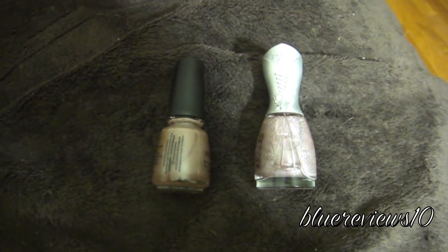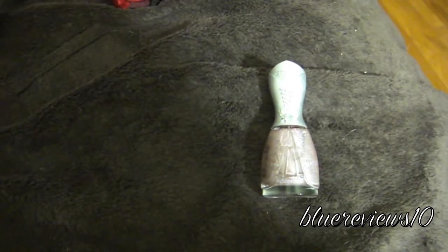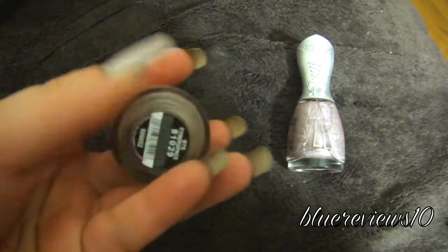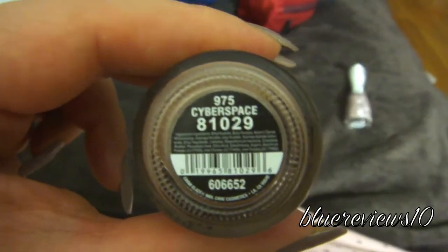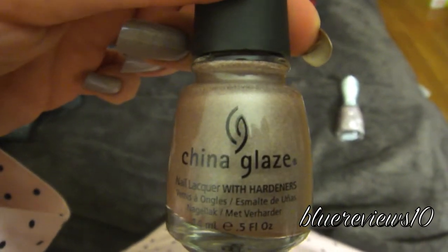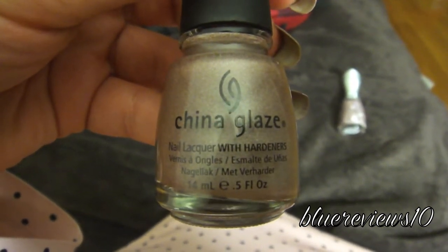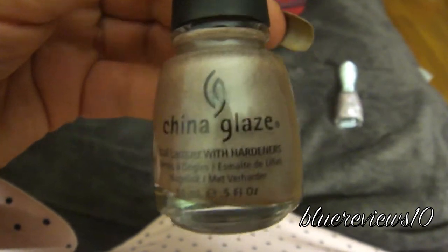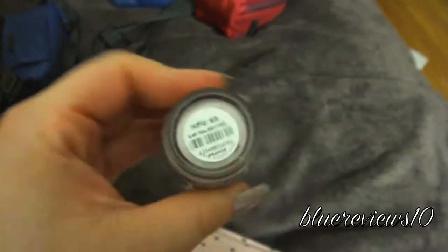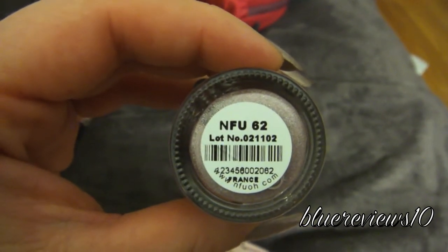I am filming with one hand and probably going to do a lot of shuffling. So this is China Glaze Tronica Collection in Cyberspace. That is what I will be wearing on my left hand. And this upside down is NFU-62, which is going to be on the right hand.